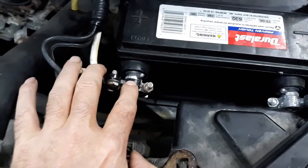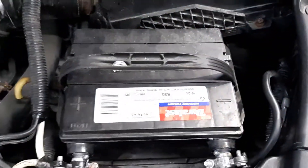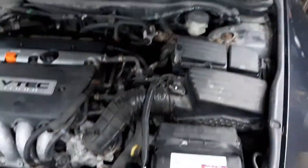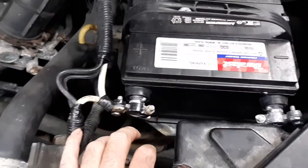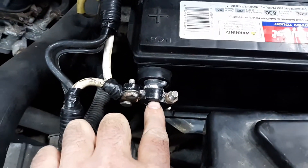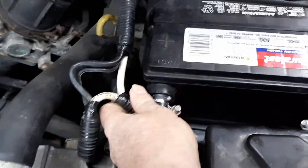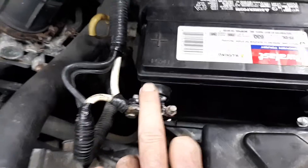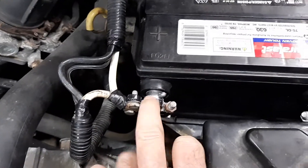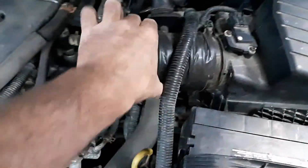Because both adapter posts are the same size as a negative terminal, the negative fits tight but the positive is too small and comes out loose. To remedy that — since my friend can't afford to buy a new battery with all the other issues on this car — I made do with what he had. I took a negative battery terminal connector and put it on there to tighten it up. Now it's nice and tight, won't have any issues, fixed it cheap so we can keep using this battery.